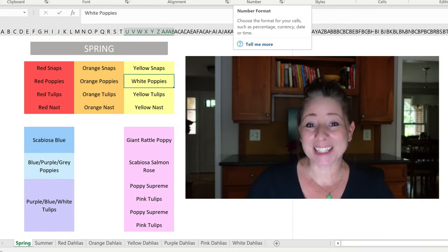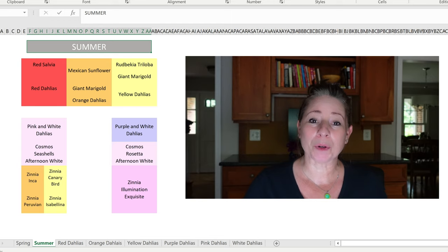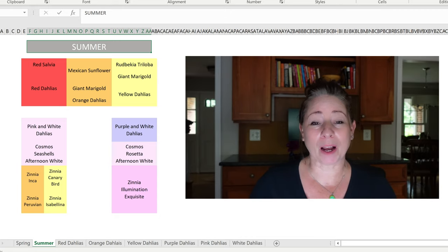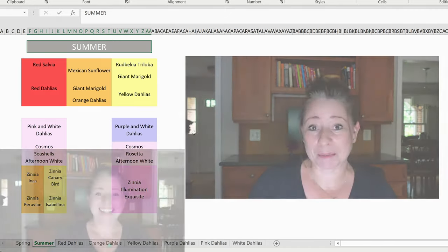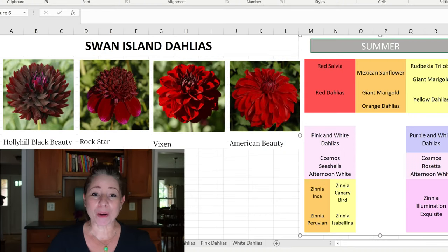Moving on to my summer garden. The color blocking here is a little different — where the spring was more rainbow order, the summer garden is just more straight-up color blocking based on the plants I wanted to plant. Going back to the back 12 by 4 bed, we're going to start with the red color block.